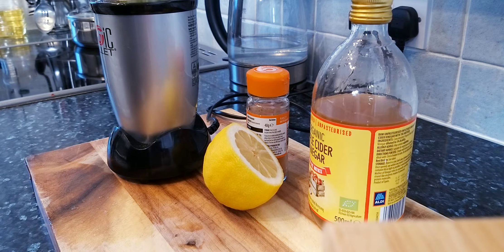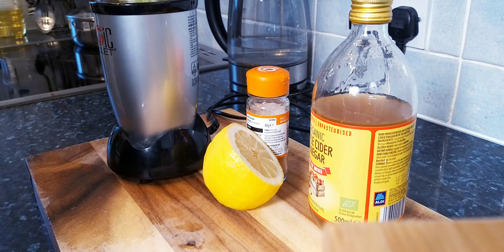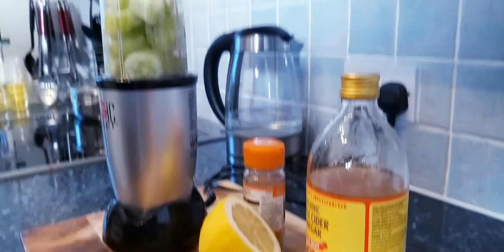Cover and blend for about two to three seconds. You don't need any liquid inside of it because of the blender and because of the cucumber — 95 percent of the cucumber is just water. It is very good for you to use at home, so you don't have to worry about adding water.